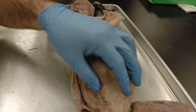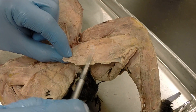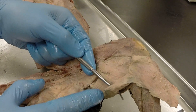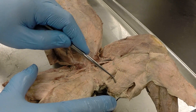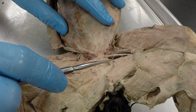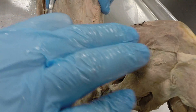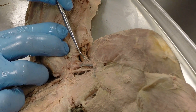Moving down to the legs, starting with the medial side, we have a large thin superficial muscle — the gracilis. Peeling that back, the most posterior muscle is the semitendinosus, which is thin like a tendon. Then we have the semimembranosus, which is thick and wide like a membrane. Then the adductor femoris, the adductor longus, and the small pectineus muscle. Opening up between the abdomen and the leg, you can see the iliopsoas muscle running with the axis of the body.